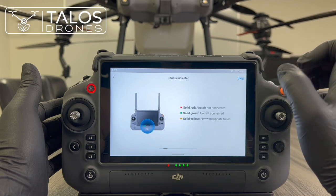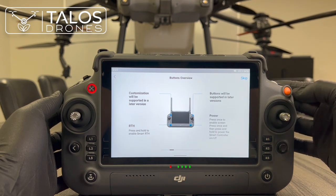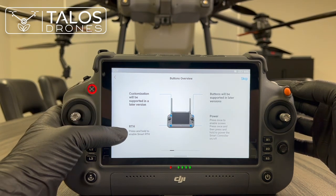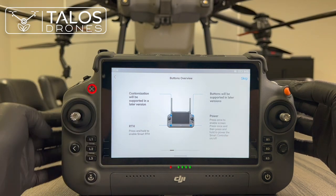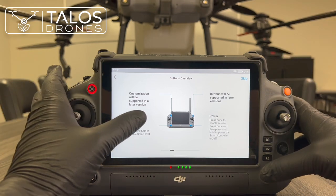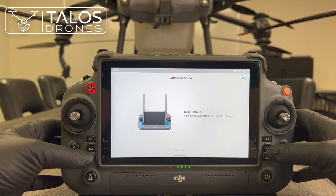Solid green means aircraft connected, solid yellow means firmware update failed. The guide goes over the buttons — some will be supported in a later version, though one is already available for pausing operation. The RTH (return to home) button: press and hold to enable smart return to home, and your drone will come back home automatically. The power button is what we used to turn on the remote controller. The side buttons can be customized.